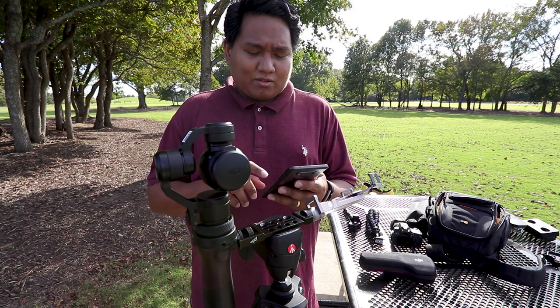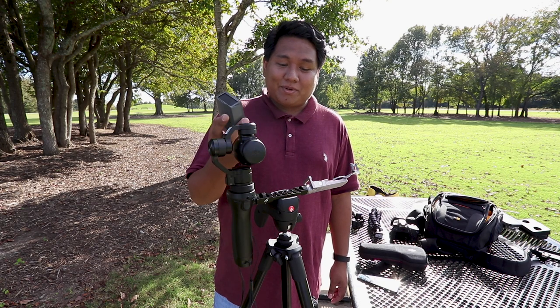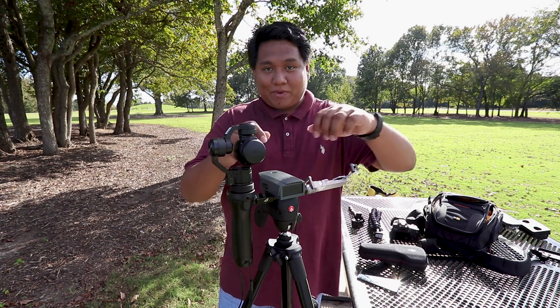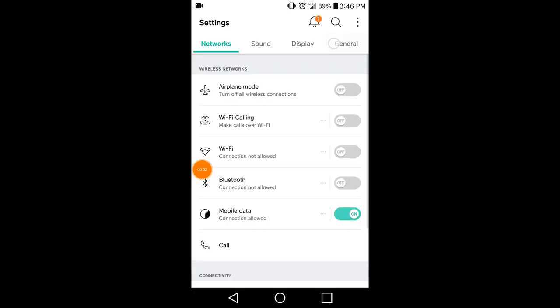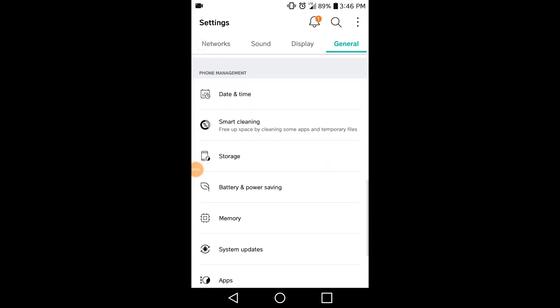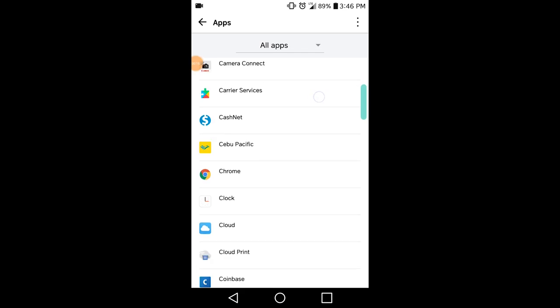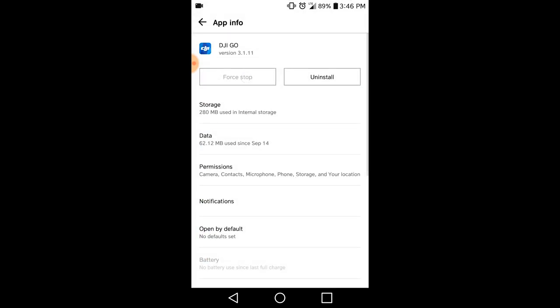Once you have that installed, connect to your Osmo. The extended battery, whatever it is, you can conveniently place it in the middle. Just one tip — you might want to get a Velcro or a rubber band in the middle because I've dropped this too many times already. One thing you have to do before you start everything is make sure all DJI Go apps are not running. Go to your apps under settings, find the DJI Go — it's either Go or Go4 — and then force it to stop.